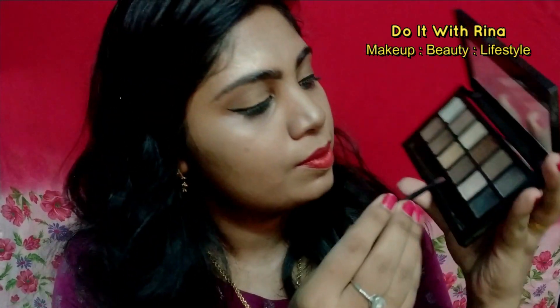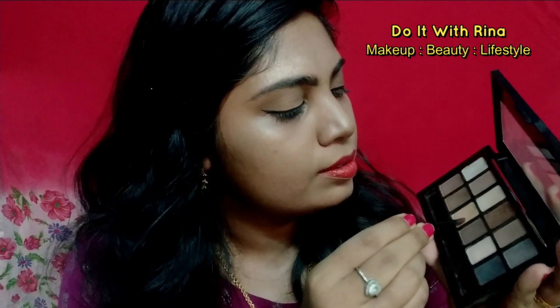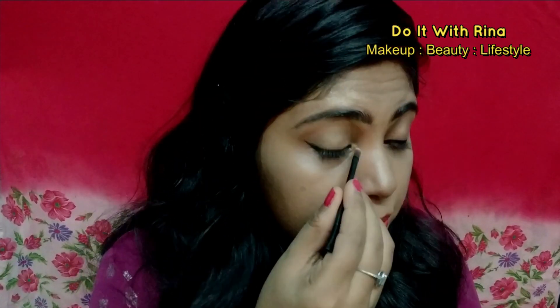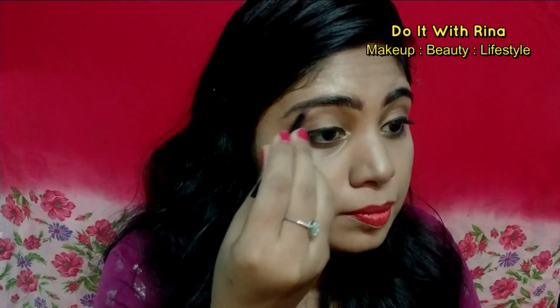To highlight the inner corner and brow bone I'm using a golden shade from the Nudes palette. This completes the look, guys! I actually set my face again with the setting spray — I use the L.A. Color setting spray. This look is very easy and wearable. I'm sure you guys would have loved this look overall. You can create this look under 10 minutes if you have all the products near you.